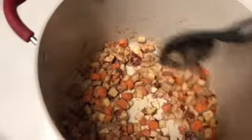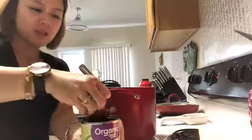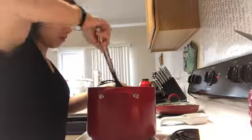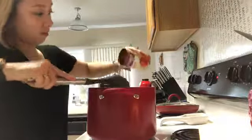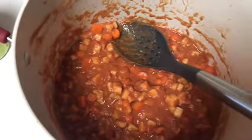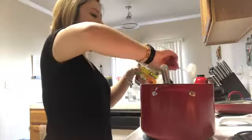In a few minutes I'm going to add the tomato sauce. So this is how it looks like and I'm just going to simmer it and make sure the potatoes and the carrots are all cooked. And our dinner is ready. Because my kids wanted everything sweet, I'm going to put a little bit of sugar.